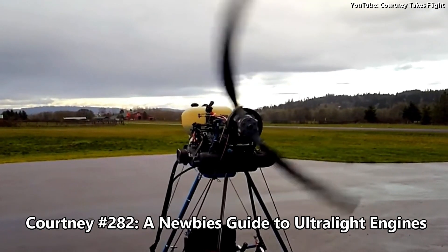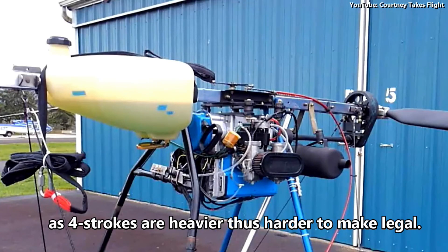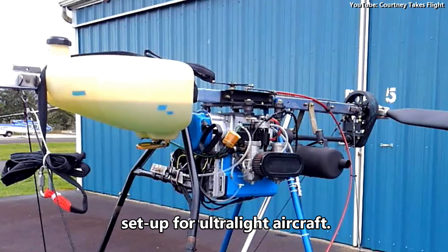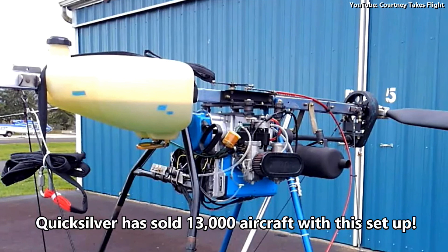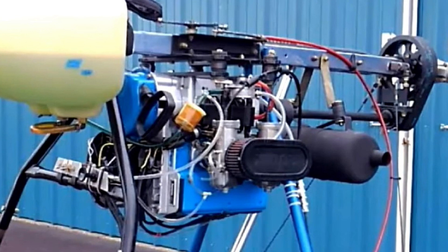A newbie's guide to an ultralight engine. These engines tend to be two-strokes, as four strokes are heavier, thus harder to make the ultralight legal. You're looking at the most popular engine and prop setup for ultralight aircraft. Quicksilver has sold 13,000 aircraft with this setup. This is a very popular Rotax 503 and 532 horsepower engine.